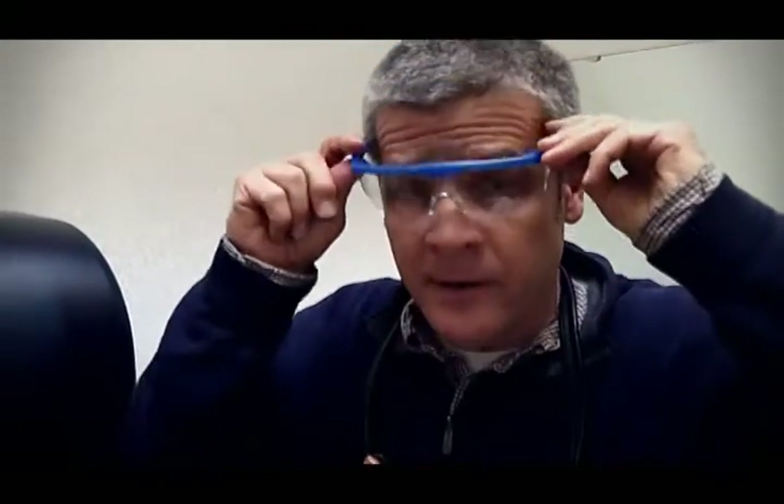In addition to paper towels being out, you may run into the circumstance where the paper towel machine just doesn't seem to be working. Well, it could be a number of problems, but most likely it's a simple battery outage.